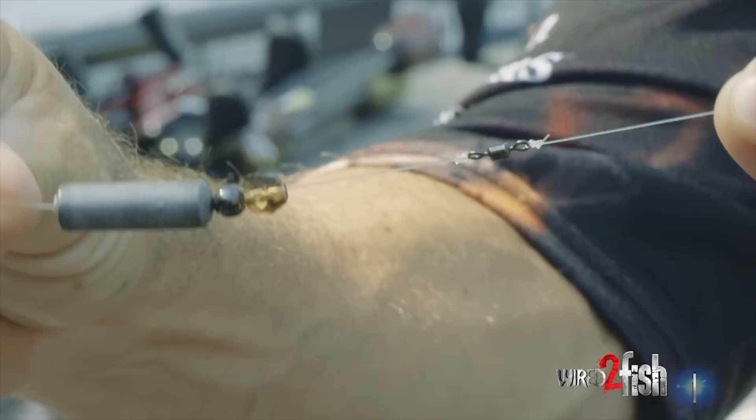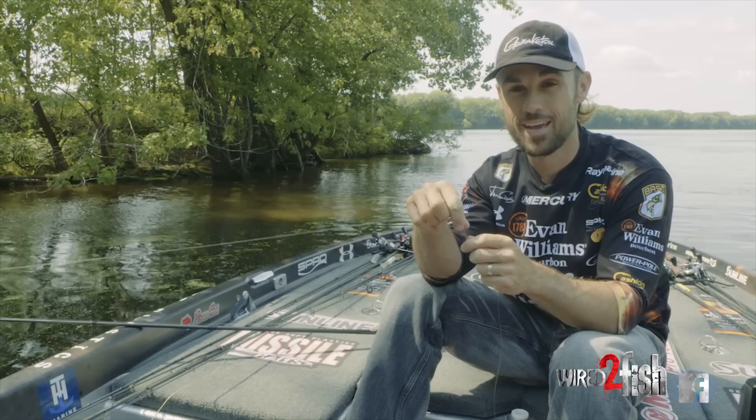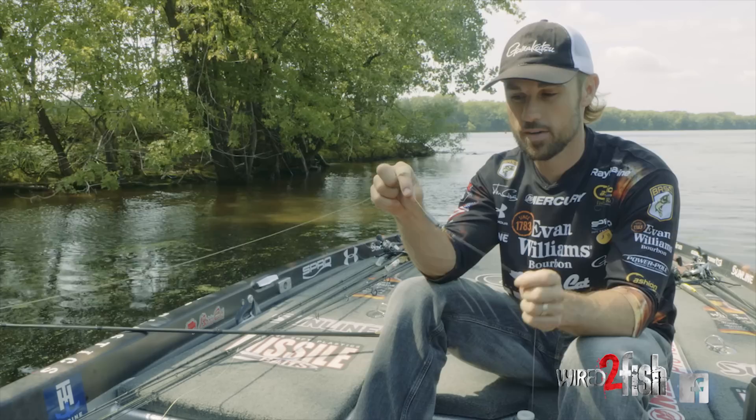Hey, John Cruz, and I've got in my hand the old ball and chain. It's the Carolina rig. A lot of people have forgotten about the Carolina rig. It is an extremely effective technique for largemouth, and it's very underrated for smallmouth too. I catch a lot of smallmouth on the old Carolina rig.